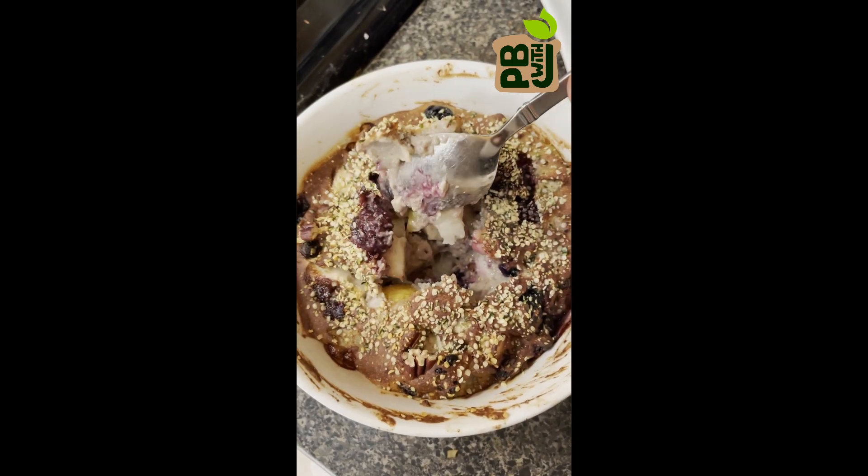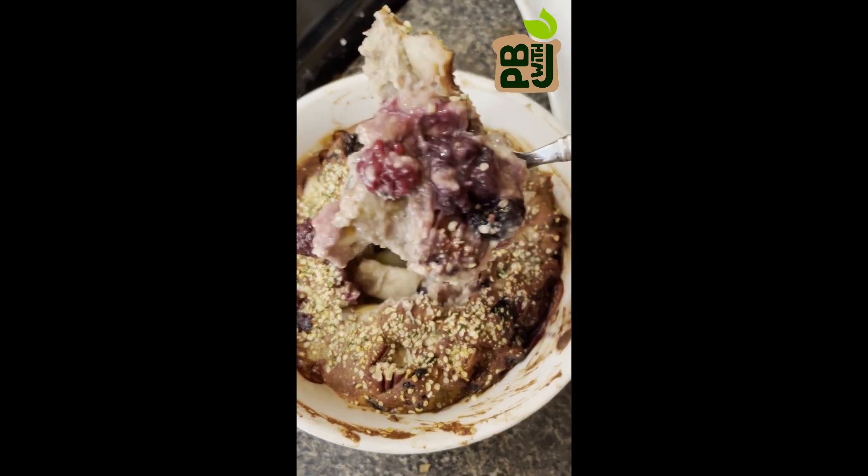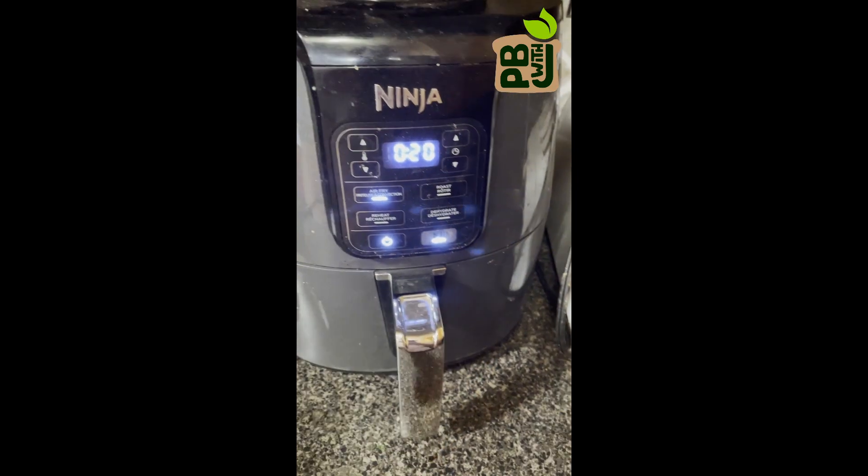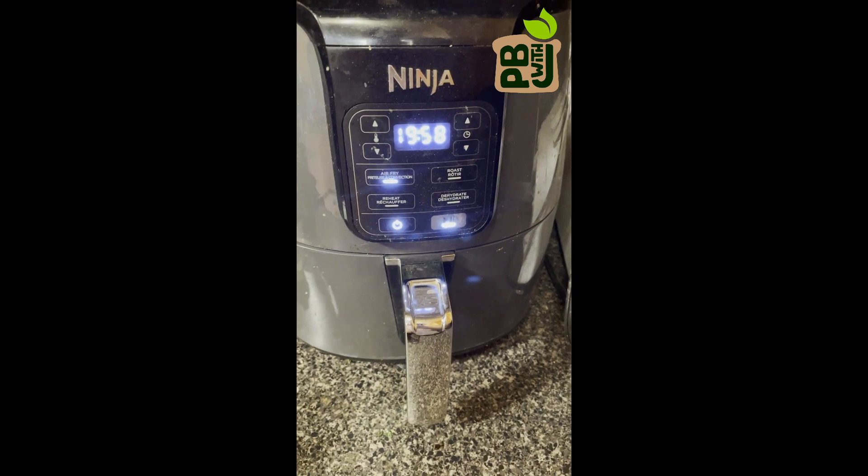For this morning's breakfast we're going to make an oat bake. If you have an air fryer, it's the perfect thing to make this in, otherwise you could make it in the oven. Set the air fryer to 325 degrees Fahrenheit to warm up while you're doing everything else.